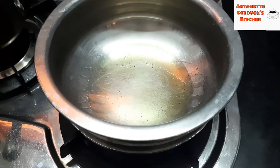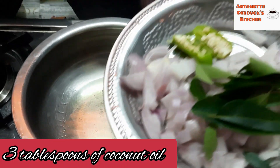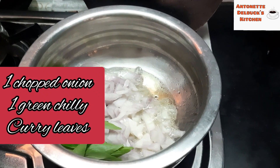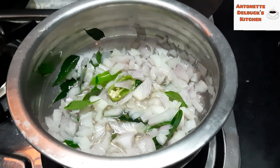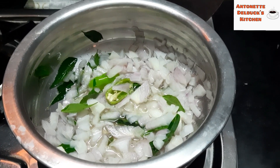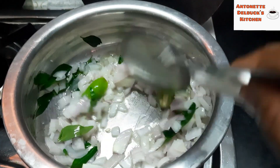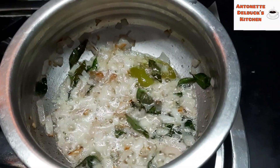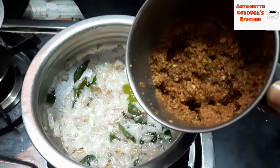So now let's get into the recipe. Add 3 tablespoons of coconut oil, 1 chopped onion, 1 green chilli, and some curry leaves. Sauté it well. After the onion turns light brown, add the masala paste that we ground.